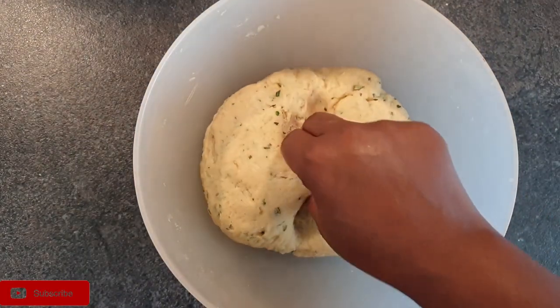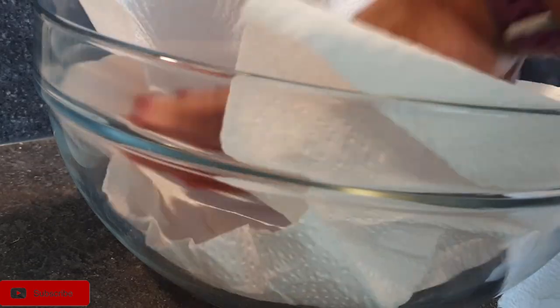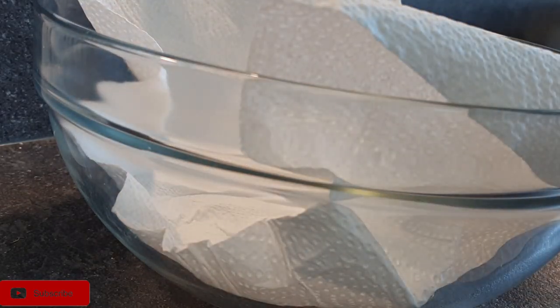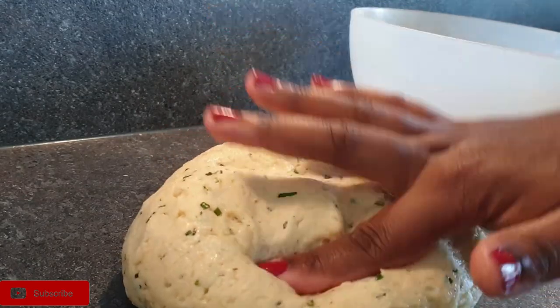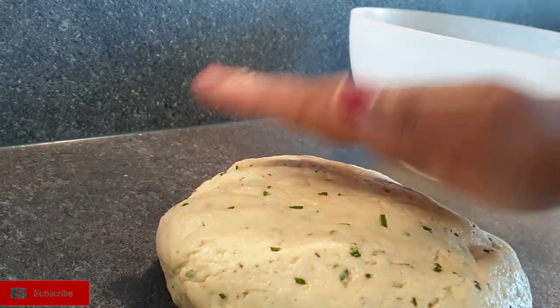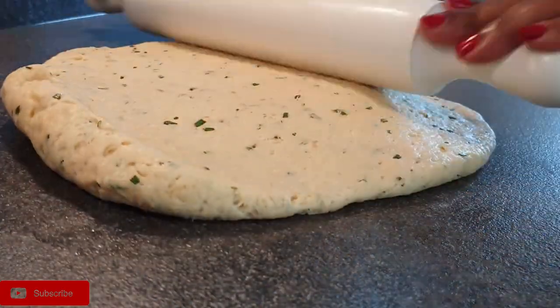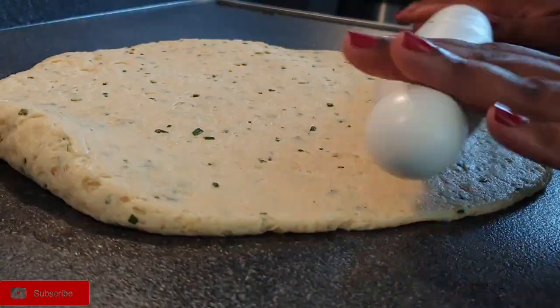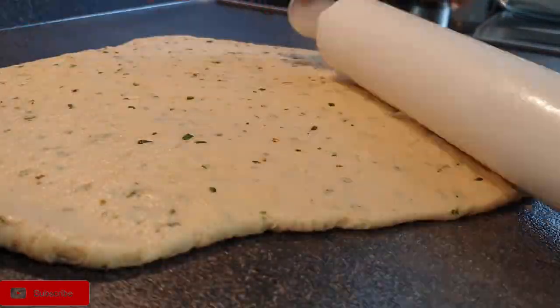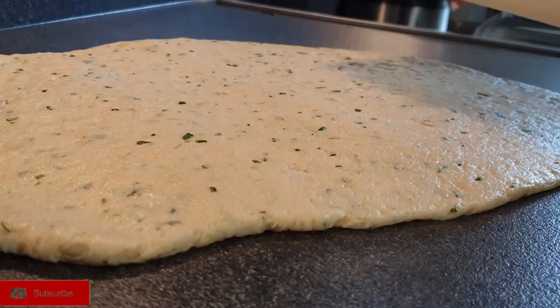You can see how soft my dough is 20 minutes later. Before we start rolling, line your bowl with kitchen paper towels to help soak up excess oil, then place your dough on a surface or board and roll it. I did not sprinkle any flour on my surface because I didn't want a hard top on the mandazis — I just wanted them to be really, really soft. Don't worry, your dough will not stick to your surface.